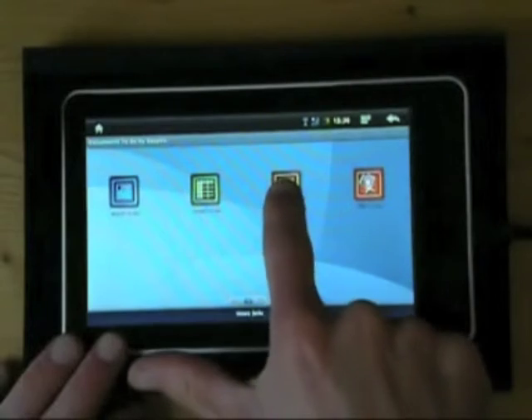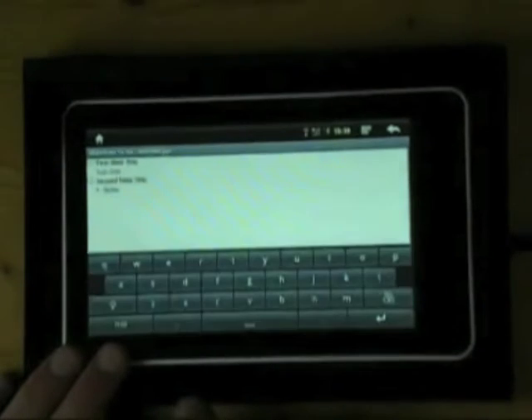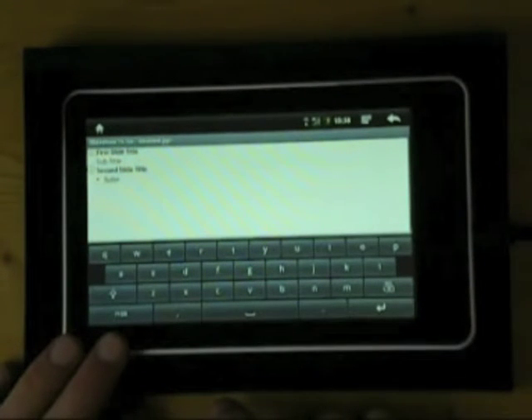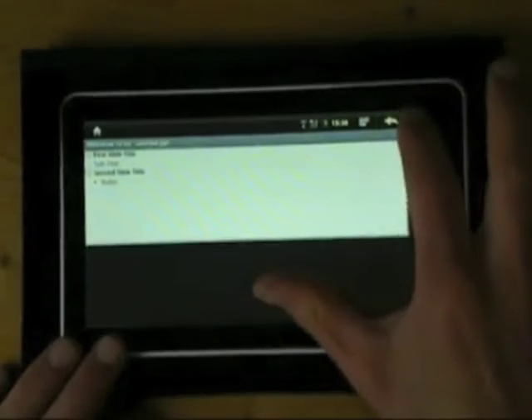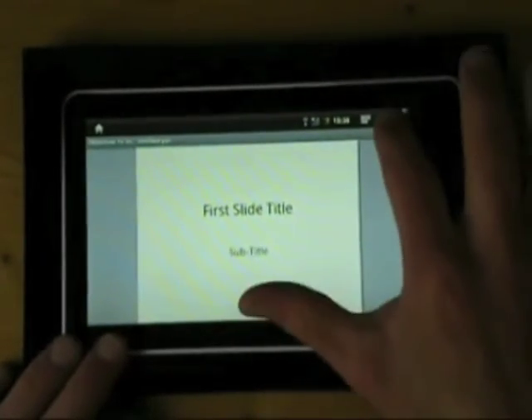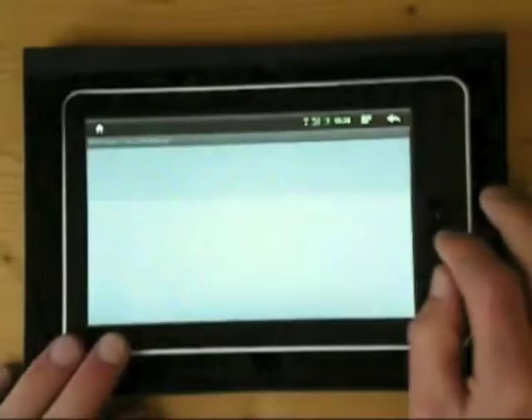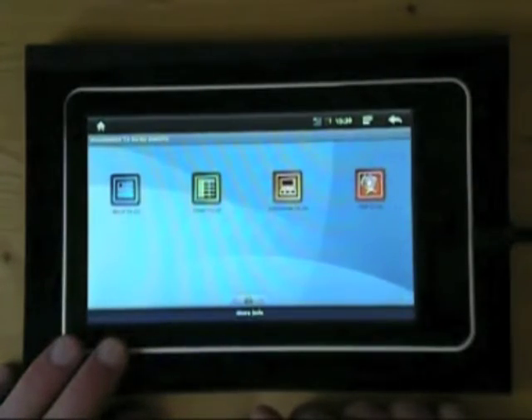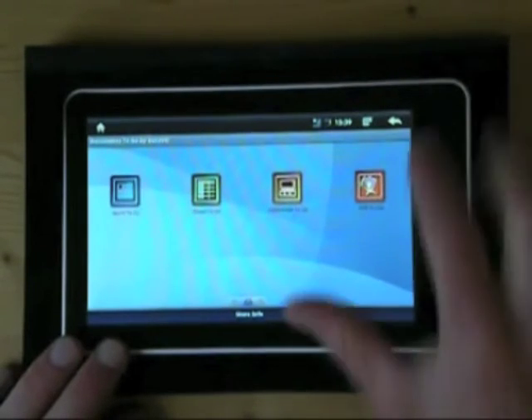You've also got Slideshow to Go, which is for compatibility with Microsoft PowerPoint. I'm not a user of PowerPoint on the computer. Lastly, you've got PDF to Go, which is solely a PDF reader and not for creation of PDF documents at all.